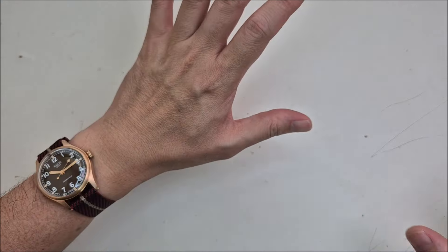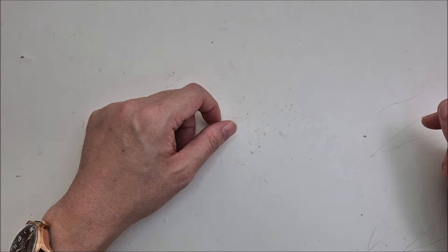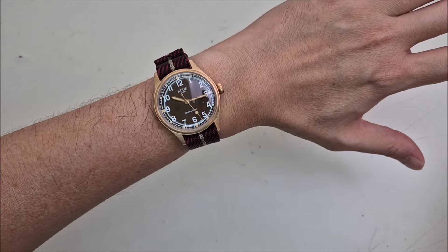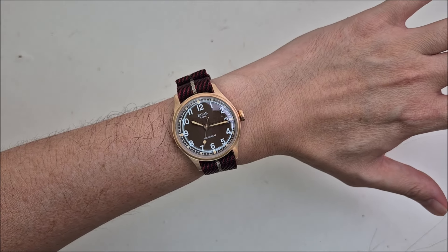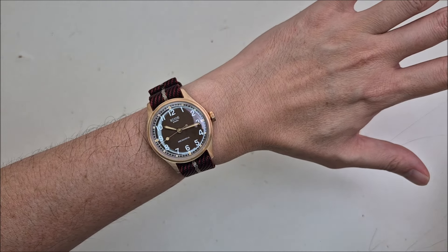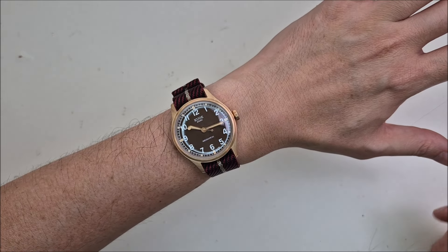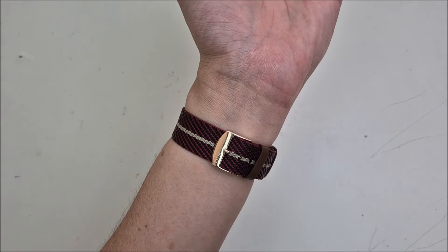That's all for this unboxing video. I'll do a full review video — I know I've been delaying and haven't made many videos recently because I've been very busy, but I really forced time for this one because I was so eager to receive this watch. I'll try to come up with a full review after enjoying it for a month or two, and if possible I'll post weekly shots on how the watch patinas over time. If you're interested, please subscribe to my channel — it really helps. Take care and stay safe, bye!